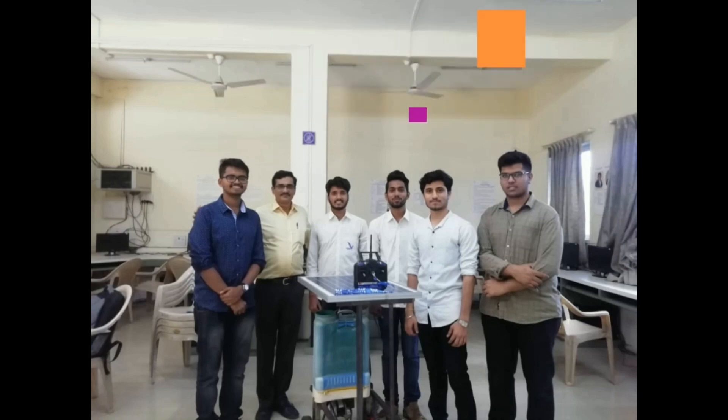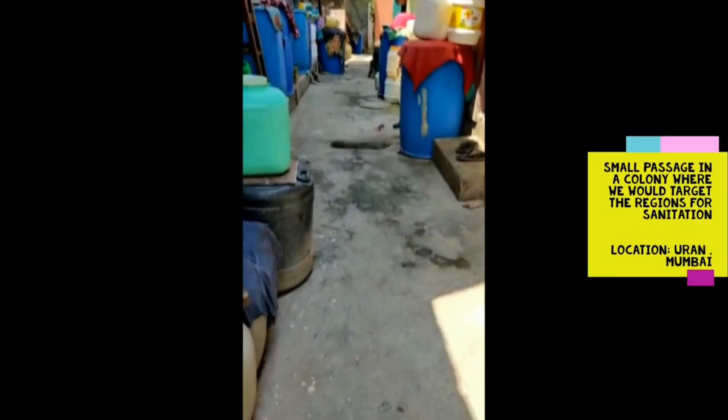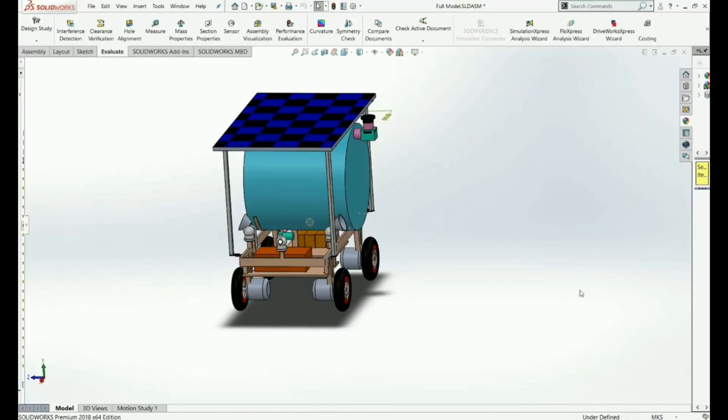Our design idea is to create a SAM robot which can be used for sanitization as well as to help doctors and other people who are working hard to stop this pandemic. SAM Robot is designed to work in small passages where sanitization workers feel unsafe. Due to its compact design, SAM can travel through small regions and help sanitization workers perform their tasks from a long distance.